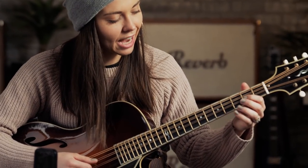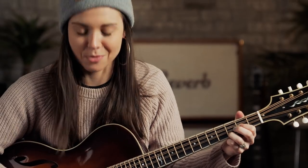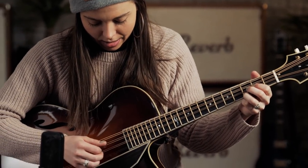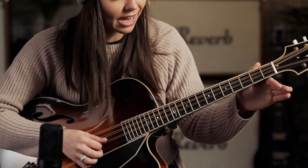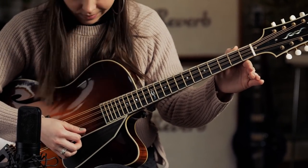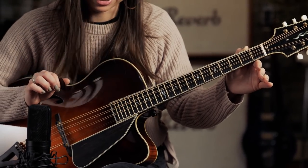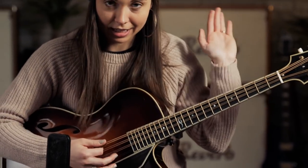I've experimented — and there are no rules, you can do it any way you want — with taking the very top A string down a whole step and taking the bottom E string down a whole step. It ends up sounding like this open.